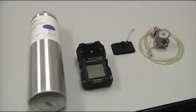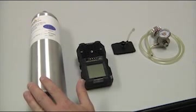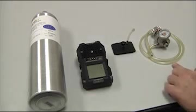Calibration of the P400. What is required? The instrument itself, a calibration bottle which consists of 2.5% methane at 50% LEL, 25 parts per million hydrogen sulfide, 18.4% oxygen, 100 parts per million CO, and a balance of nitrogen. You also need the calibration cup and the regulator for the gas cylinder.